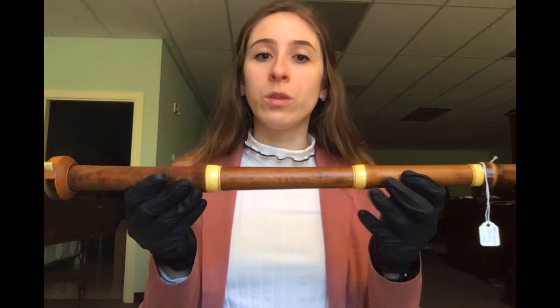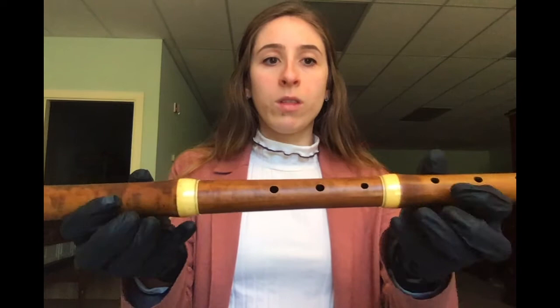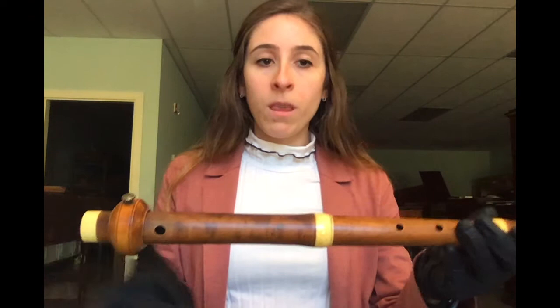The instrument itself, known as a German or transverse flute, was made by the British maker Haystrom, and it's crafted of boxwood with ivory ferrules. This instrument comes with an interesting addition — a round wooden ring called a cheater, which slides over the mouthpiece and allows the player to focus on their fingers rather than their mouth position, or embouchure.